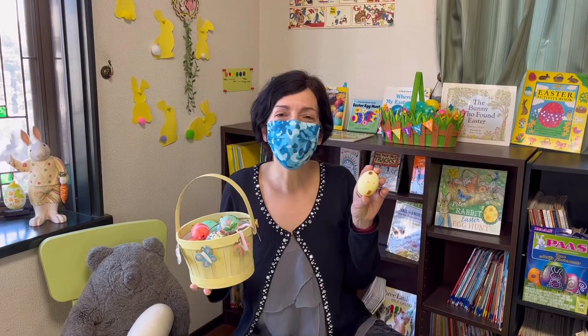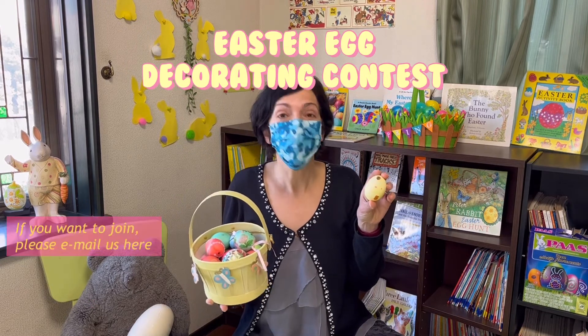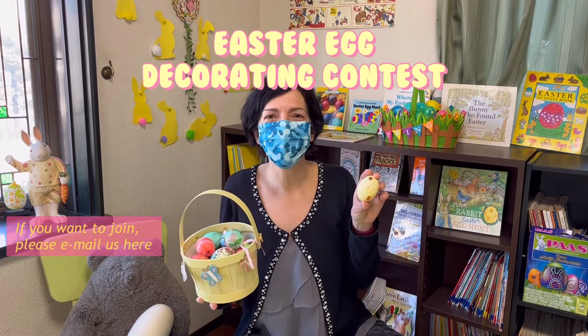We're going to have an Easter egg decorating contest. If you want to join, please email us here.